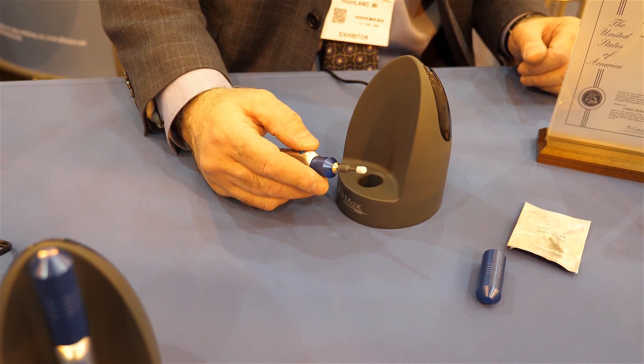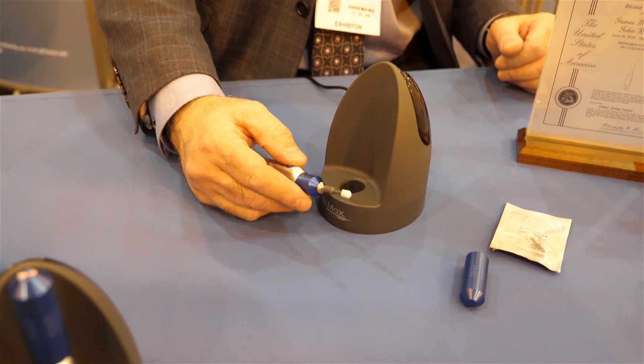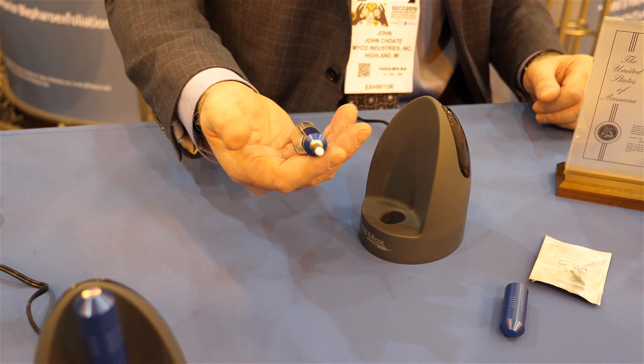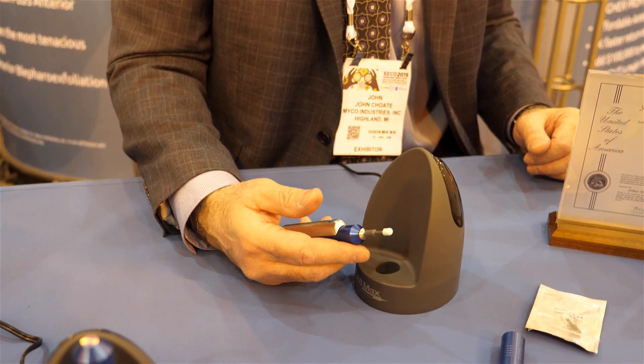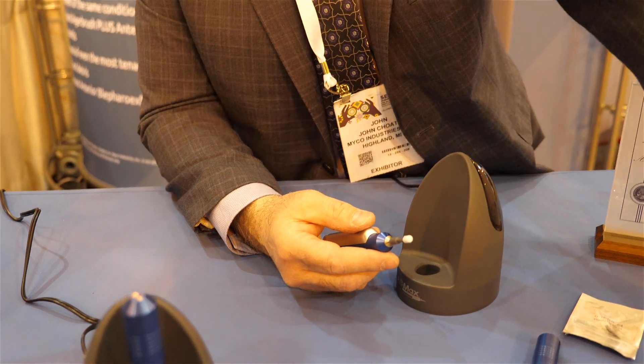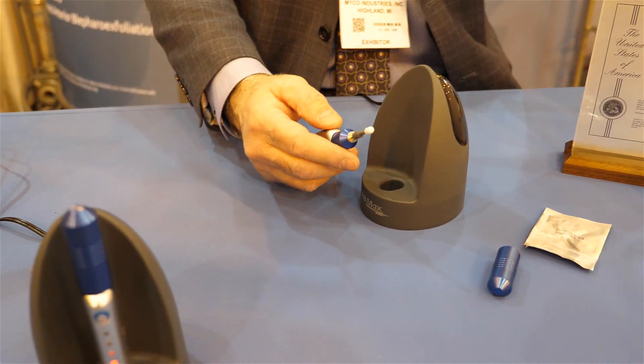If the patient is doing efficient lid scrubs at home — which most of them aren't — they tend to have fewer issues. If they aren't doing them at home, they can see their doctor every four to six months and then be sent home to do their own lid scrubs. As part of our starter pack, we're also including our Eye Check to make sure patients are cleaning it the right way.